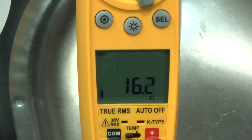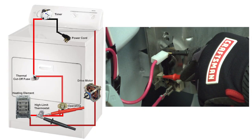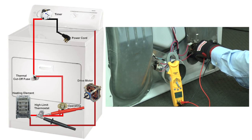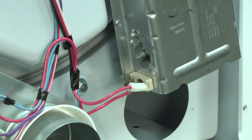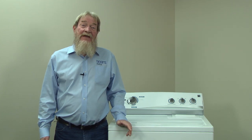If you measure near 15 ohms of resistance, then the heating element is good. We'll check the high-limit thermostat next. Place one meter lead on each terminal of the high-limit thermostat. You should measure near zero ohms. If you measure no continuity, then the high-limit thermostat will need to be replaced. If your high-limit thermostat is okay, we'll check the operating thermostat next.